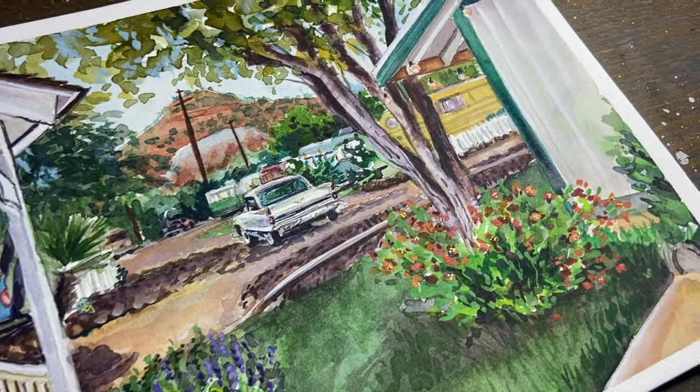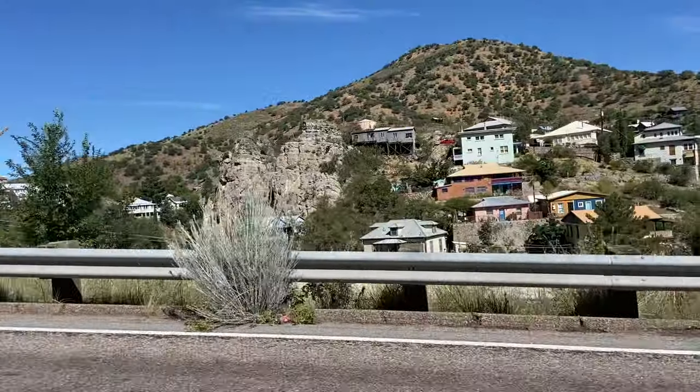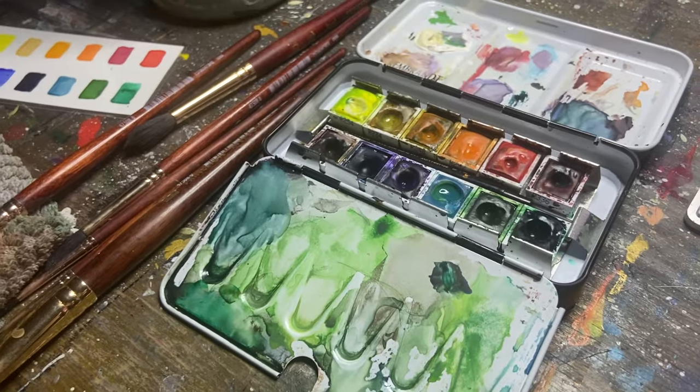I'm going to be traveling across the state in my 1969 Barracuda. Across the state there are some really beautiful scenic areas and I took lots of photos, so we're going to be painting those together with the landscape watercolor set.